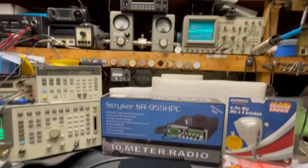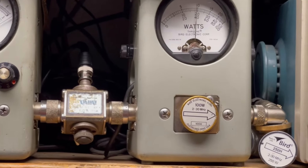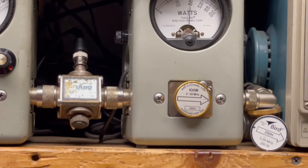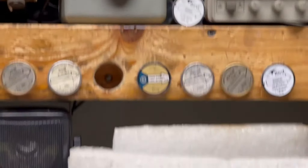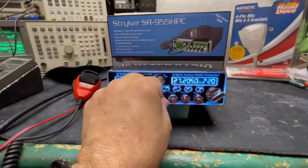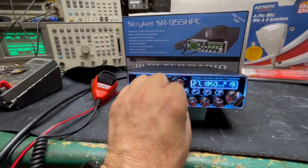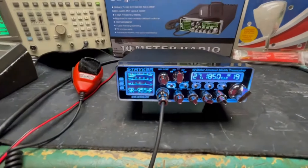I always forget that phone call. FM's 40 watts. I forget FM because I never use it. Okay, pop it on here real quick for you. We got it.